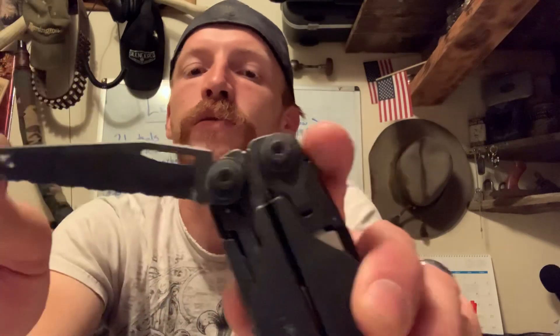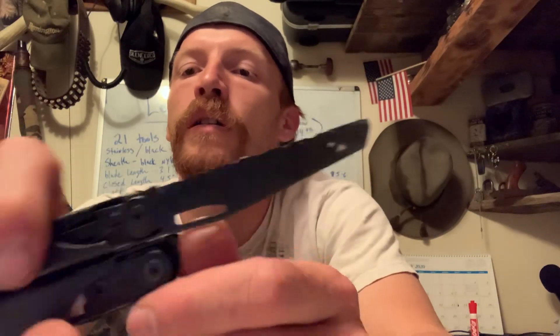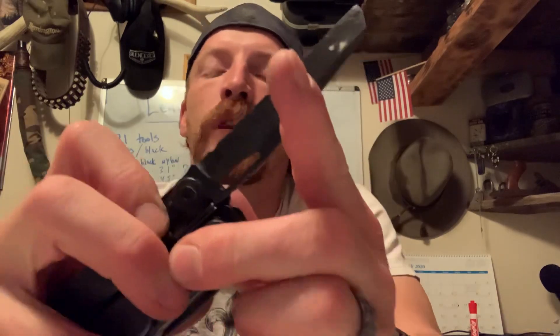You got your serrated blade. And last but not least, your file. This is interchangeable with the saw blade — I got the saw blade right here. It comes in this little pouch.